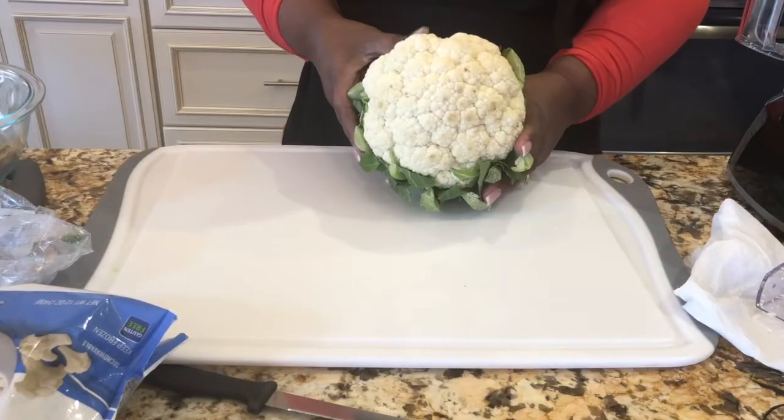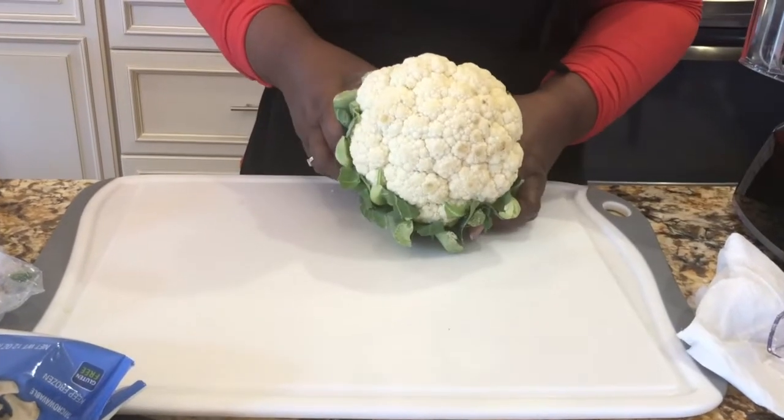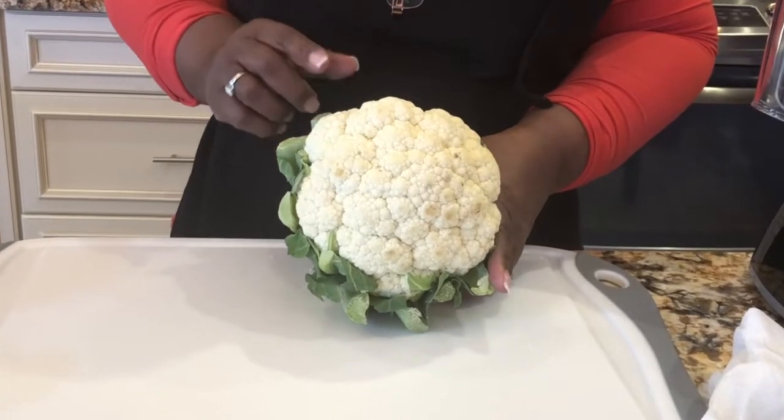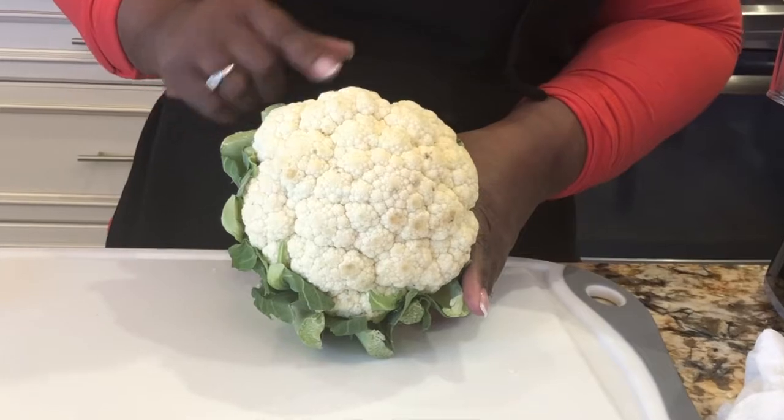Here is some cauliflower right here. This cauliflower costs about $3.99 for a head where I live. You can take this and actually make cauliflower rice out of it. If you have kids or people that don't want to eat cauliflower, you can mix it in other things and they won't even know it's in there — and it's delicious.